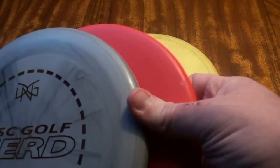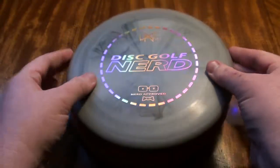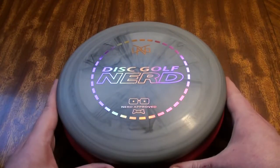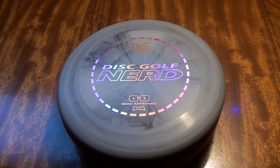It does have some advantages. In terms of the Prime or Classic Hard plastic, this would be more similar to like a KC Pro plastic, which is extremely popular amongst Innova players, especially at the higher level. So why do more professional players tend to prefer the harder plastics?